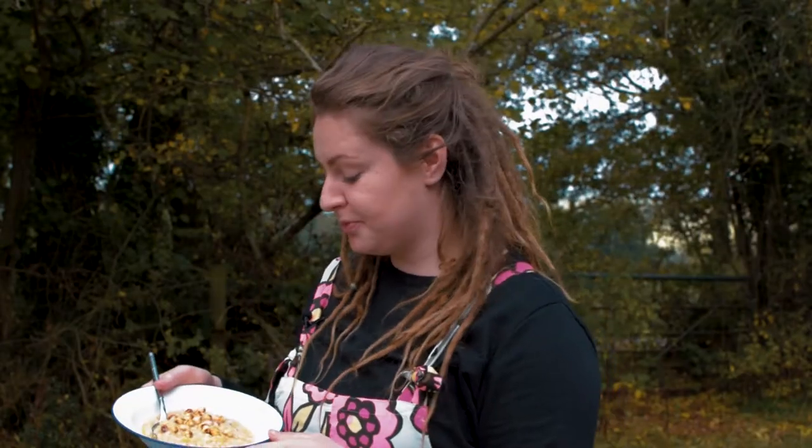So here we have it — our simple van life spiced rice pudding. Let me know if you try it at home. Give us a like and a subscribe if you've enjoyed the video today and follow us on Twitter and Instagram at VW underscore Flora. Thanks for watching.